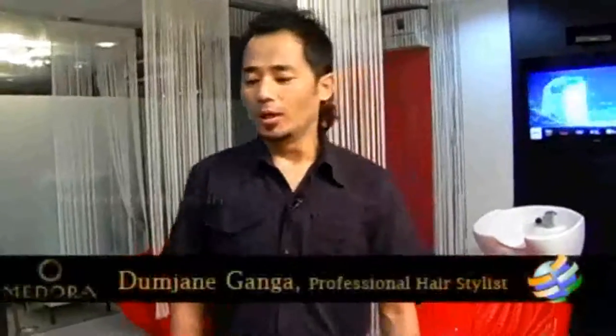My name is Ganga Adunjan. Today I'm just going to show you how to create something different — a great hairstyle.